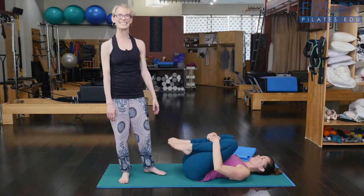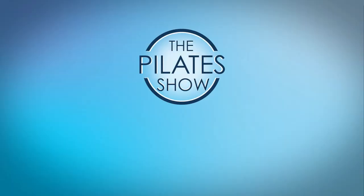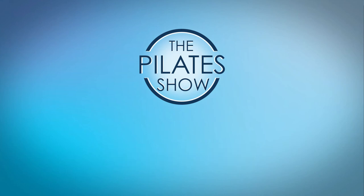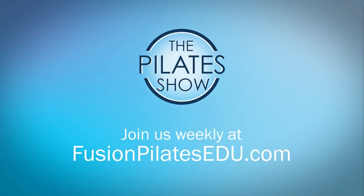Let us know if you have any questions — that's it for today. If you have a different take on today's subject or if there's anything you'd like to see covered in an upcoming episode, we'd love to hear from you. Comment below on Facebook, Twitter, or in the forum at FusionPilatesEDU.com. See you next time and never stop learning.